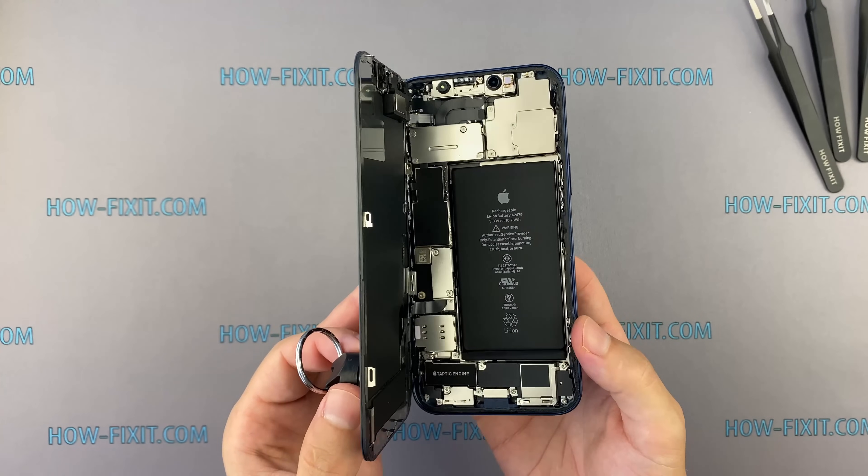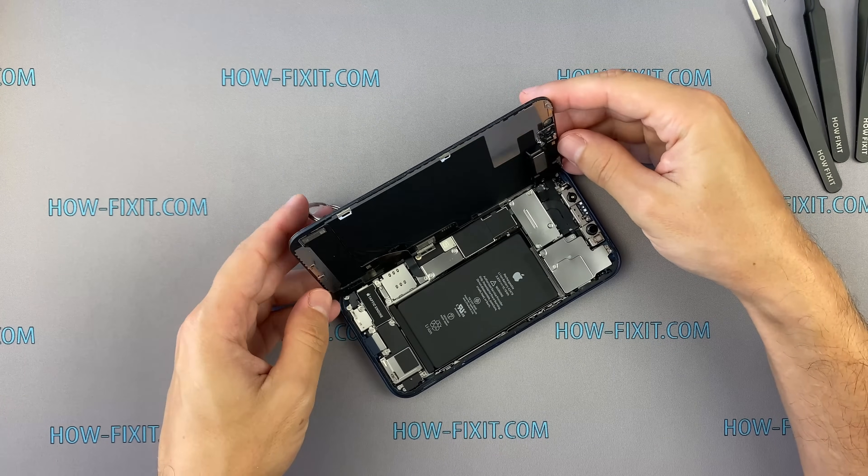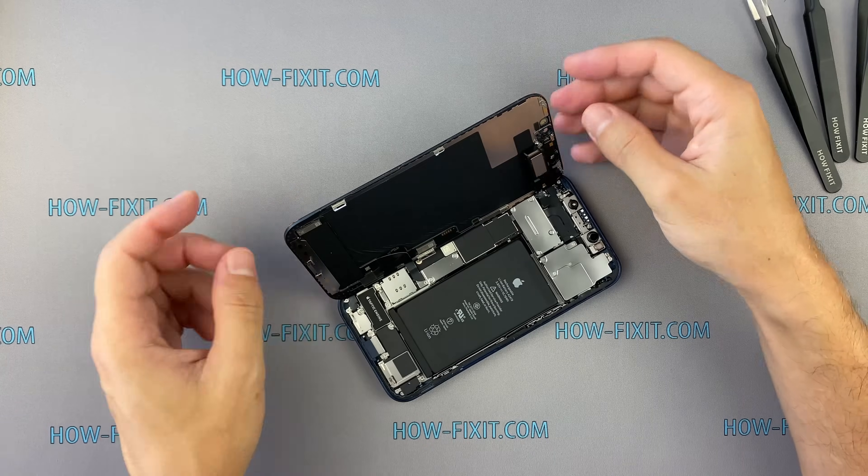The iPhone 12 opens like a book. As you can see, the motherboard is located on the left side of the case.